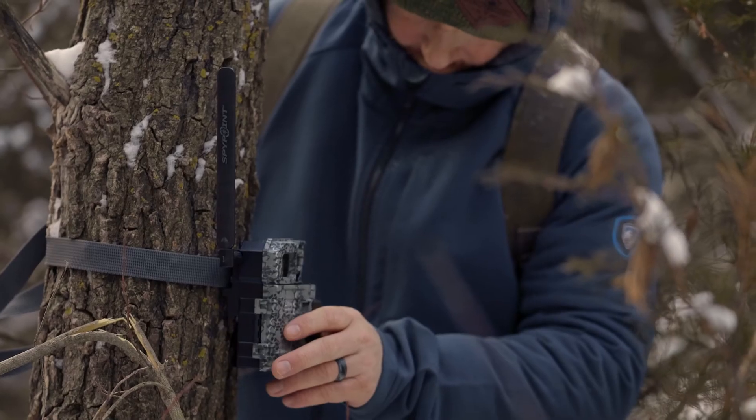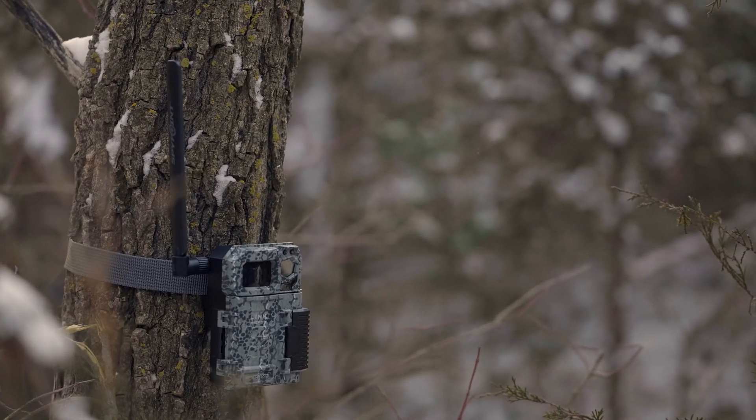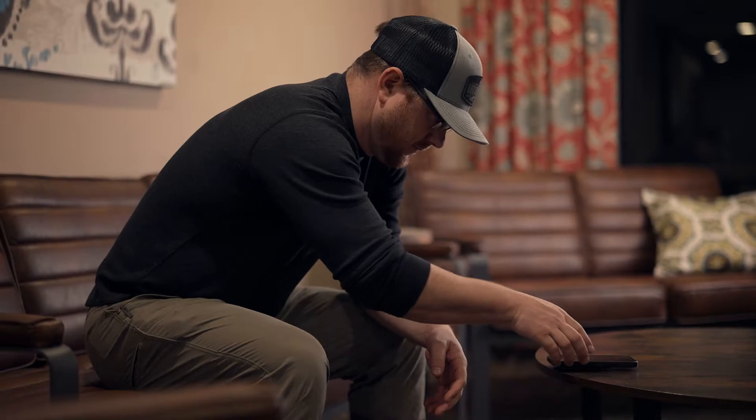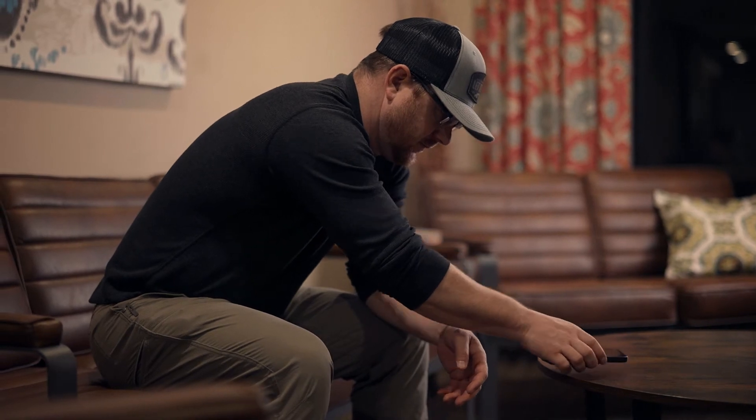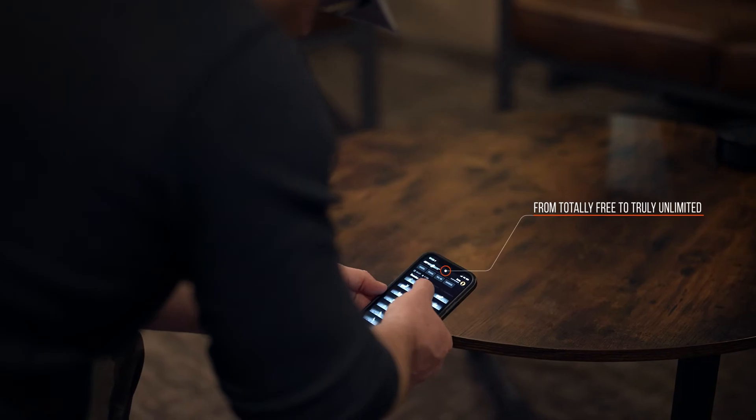The Link Micro LTE set the bar in 4G LTE cellular camera value. There have been copycats and followers, but when you choose a SpyPoint Link Micro, you're choosing the industry leader. And of course, only SpyPoint offers a free photo transmission plan and a truly unlimited plan for every camera in your arsenal.